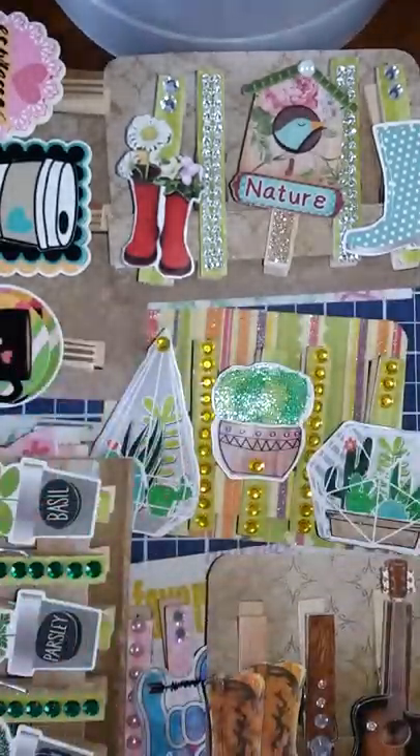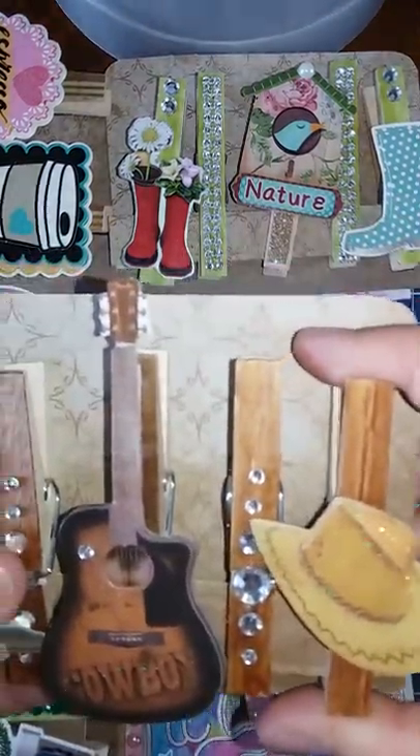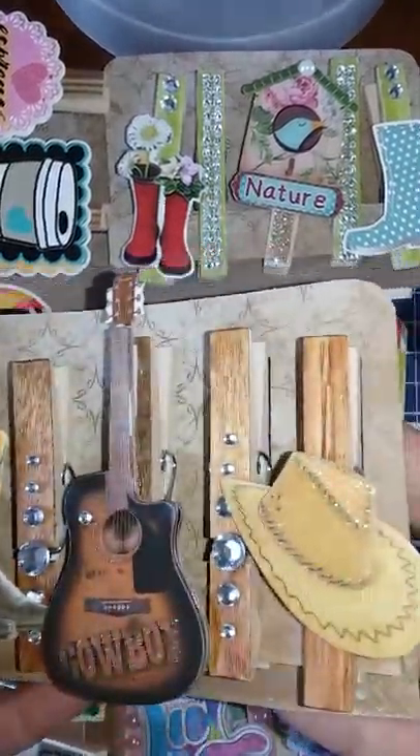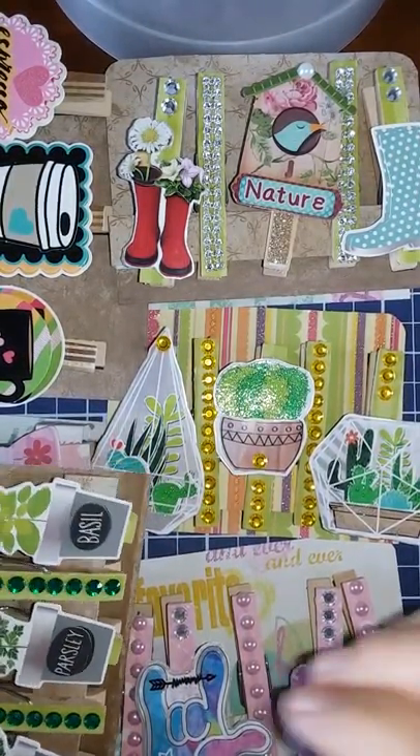This one's really pretty — I like this one. I have a variety here. I live in a small town, so there's a lot of cowboys, so I know these ones will go really well. Most of the stickers are the three-dimensional stickers.